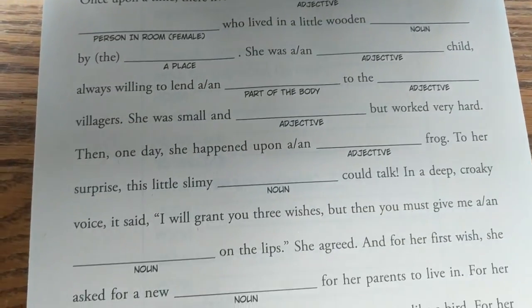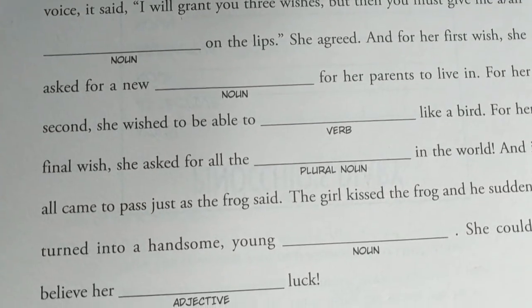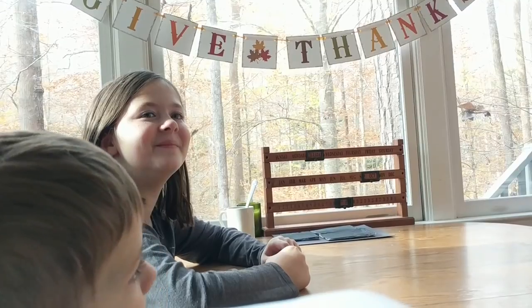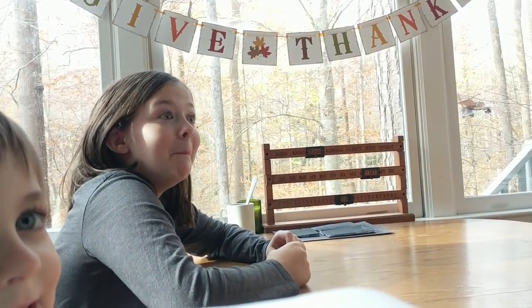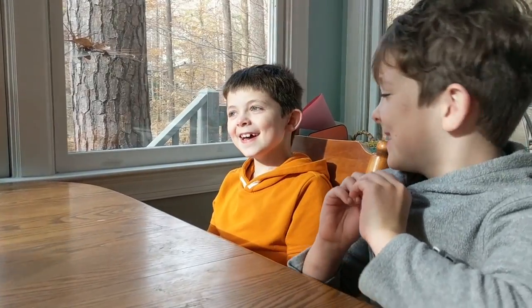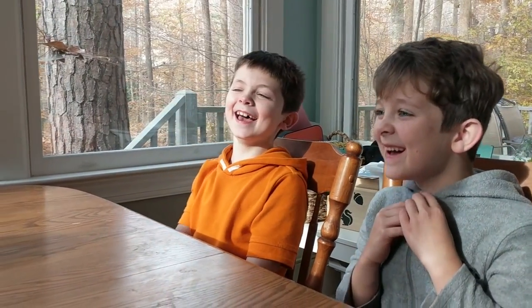After that, we do Mad Libs, which are the kids' favorite. These are great because they're fun and funny, but they also teach the kids the parts of speech — it's a win-win. Even something as simple as a noun can confuse the younger kids; they forget what a verb is. Mad Libs really helps solidify those ideas while making it really fun. I can do this with my five-year-old, and I could do it with him when he was three and four as well. All the kids love doing Mad Libs.